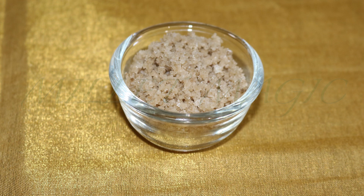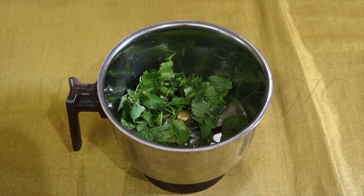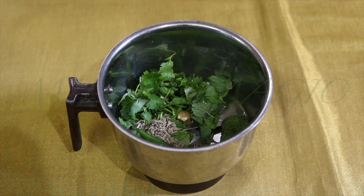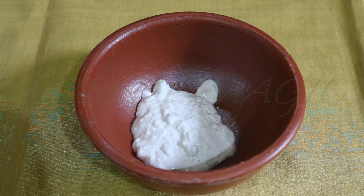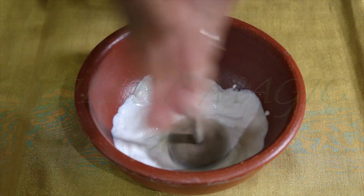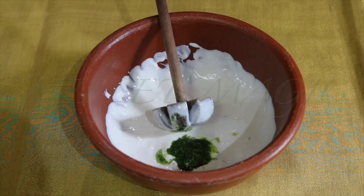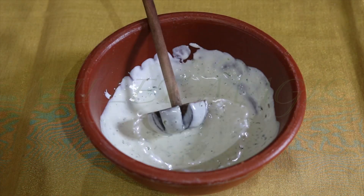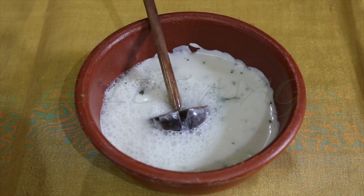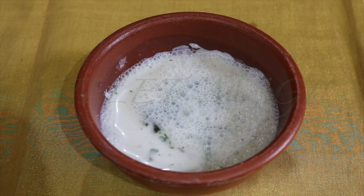Instead of hing you can use a clove of garlic and half an inch of ginger for a variation. Into the mixer jar goes the coriander, mint leaves, green chili, half a teaspoon of jeera, a pinch of hing, and salt to taste. Grind them together with a little water into a coarse paste. Then into a big vessel add a cup of peanut curd, churn it well to get a smooth consistency, and add two to three teaspoons of the ground paste into the curd and mix everything well together.